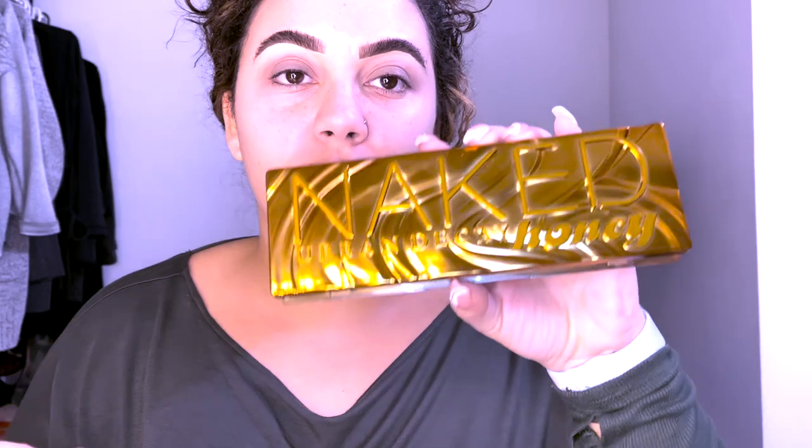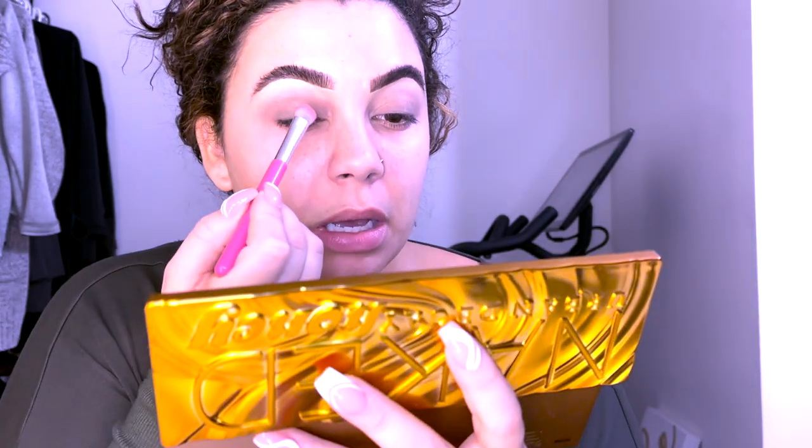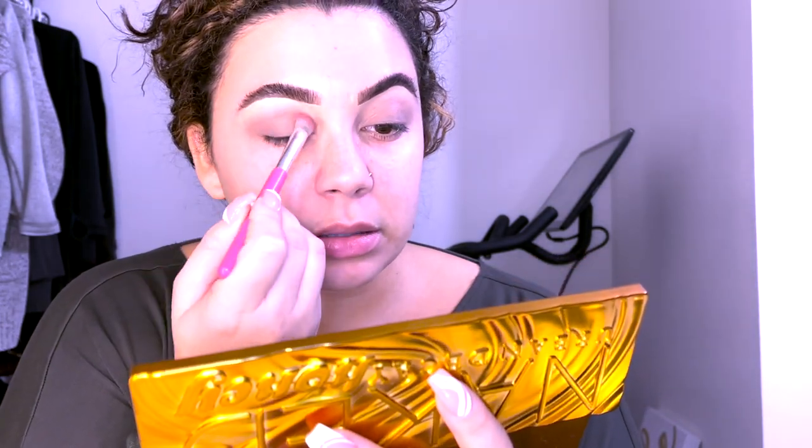This is more like a creamy eyeshadow, so we'll see how this works. I'm just going to put a little bit of this on as a base because I don't really know what I'm doing — this could be great, this could be terrible. I just got the Naked Honey palette by Urban Decay. I'm going to try the color Sweet to try to lighten my eyes a little bit because this base I put on was a little dark.